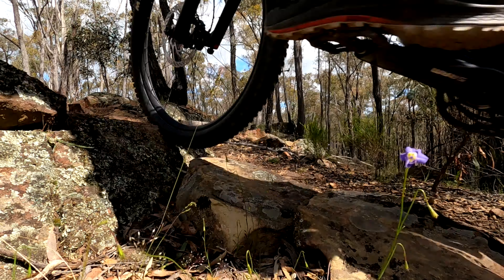Oh man, yeah! Nice rocky bits. Oh dude, slipped on a stick. What's this? Oh, this is fun! I honestly didn't think these tracks were going to be that great.